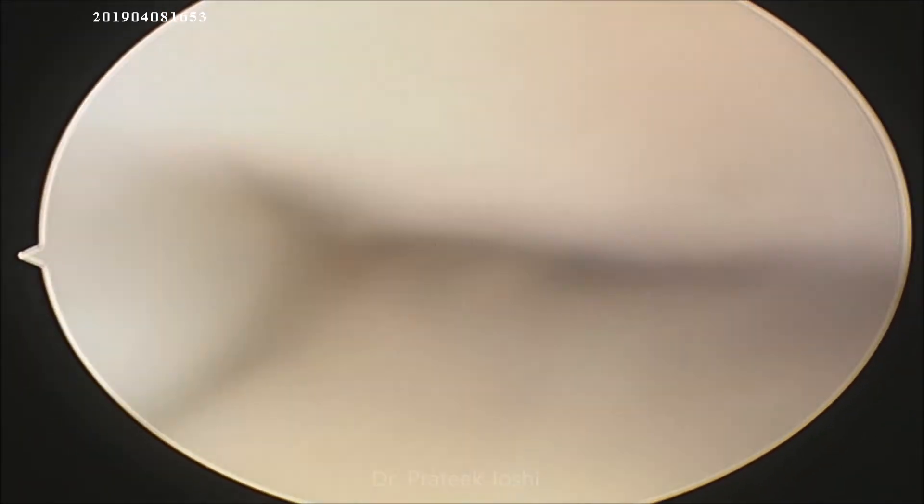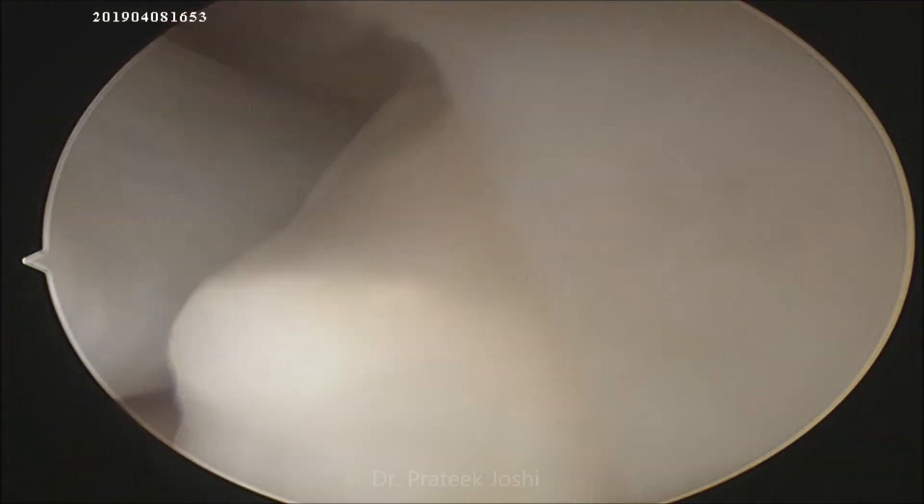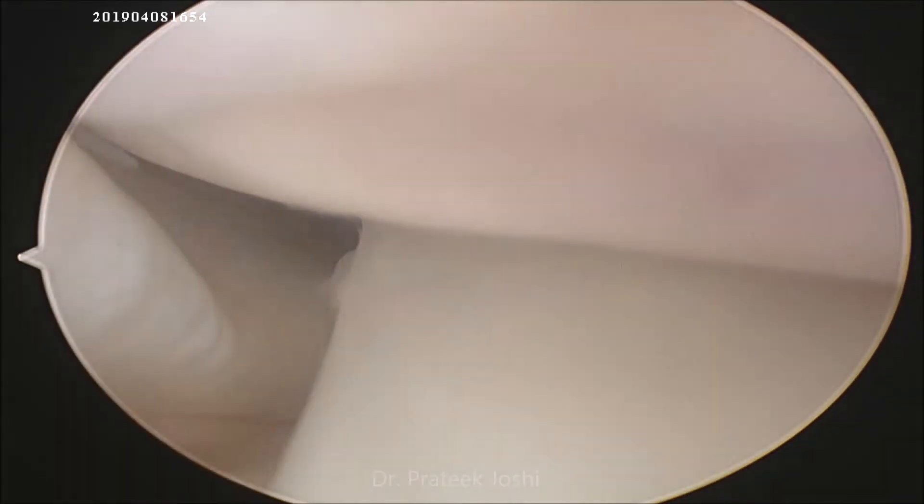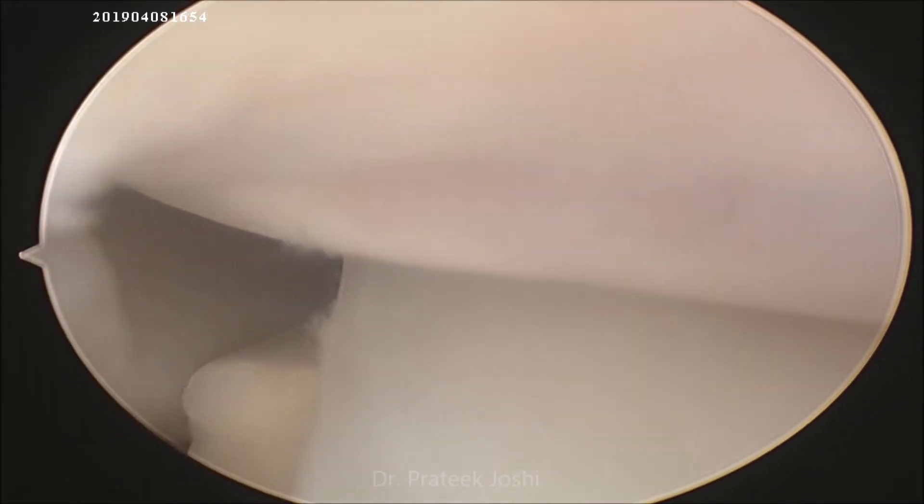Now we are seeing the same loose body through the lateral gutter. You can see that at the 9 o'clock position is the popliteus tendon, at 3 o'clock position is the lateral meniscus, and at 12 o'clock position is the lateral femoral condyle.